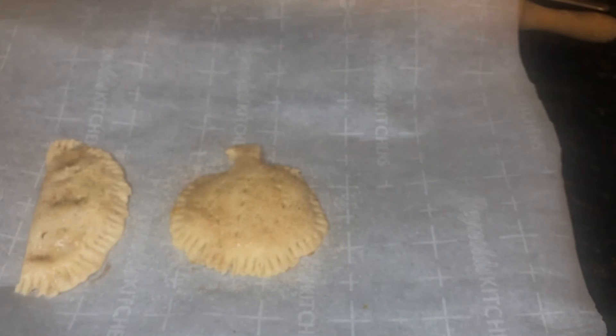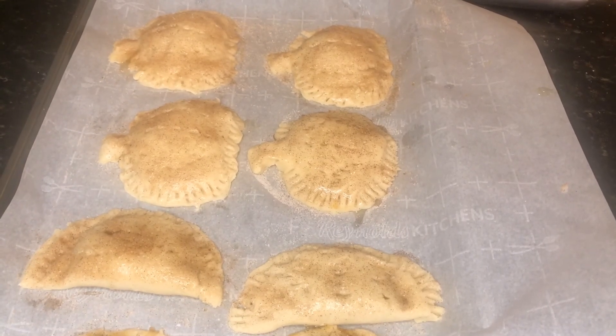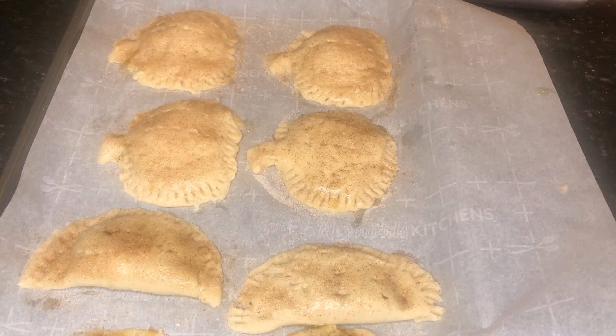Now I'm going to go ahead and finish filling up my cookie sheet with the rest of these. Our handheld pumpkin pies, also known as empanadas, are ready to go in the oven. We're going to put those in a preheated oven at 350 degrees for about 30 to 35 minutes, or until golden brown.